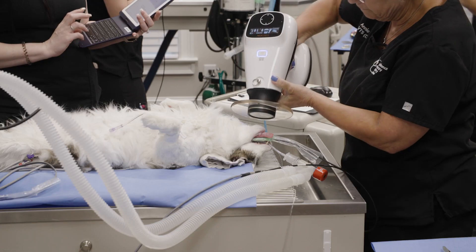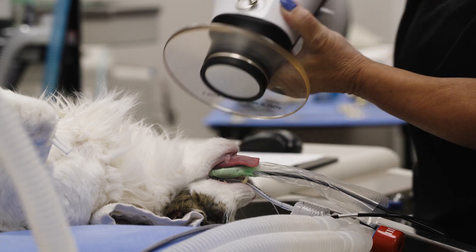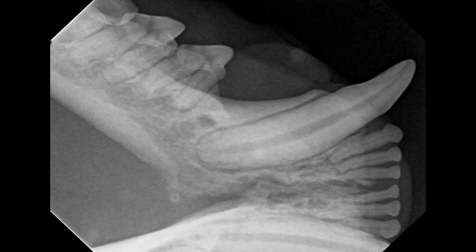One click and you're done. You point, you shoot, and your image is generated immediately.